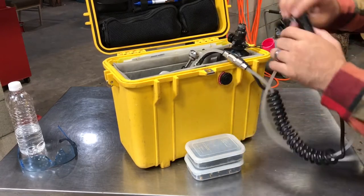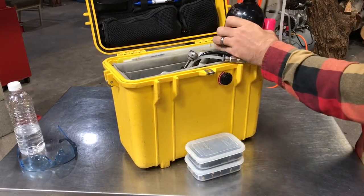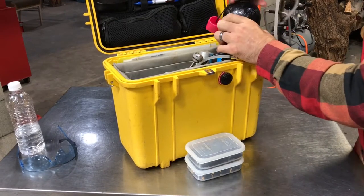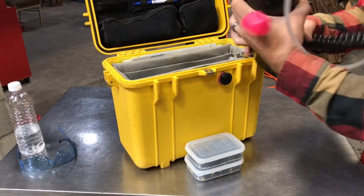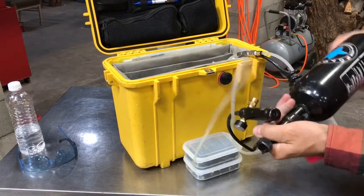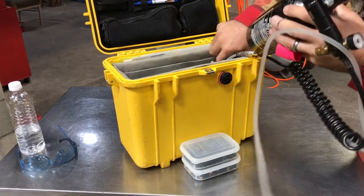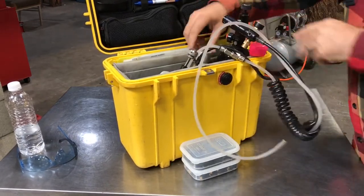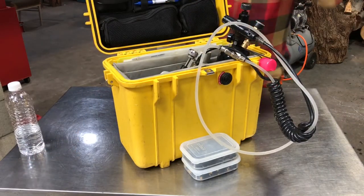The first step is to connect the air bottle to the gun. Okay, that is connected. Let me get my safety glasses on.